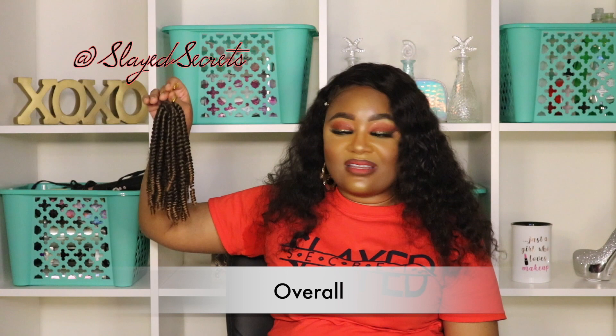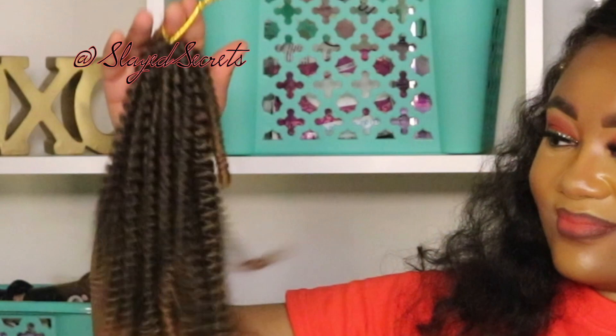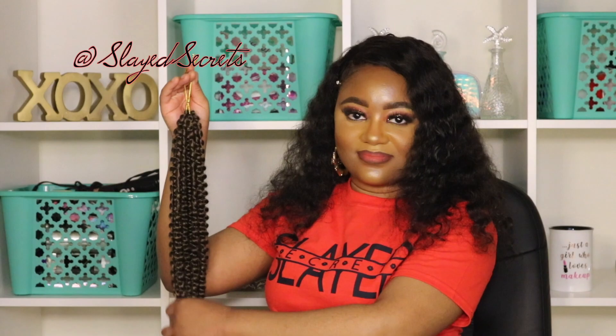Overall I'm rating this crochet hair a 10 out of 10. There really isn't anything wrong with it — it looks exactly how I'd expect. I think this will be a great hairstyle for a little kid. I love the hair ends; that little pop of color from the T1B30 ombre is just enough. I would definitely rock this in a cute hairstyle. That's all for this video — give it a thumbs up, comment below, and subscribe to Slade Secrets YouTube channel. Until next time, bye!